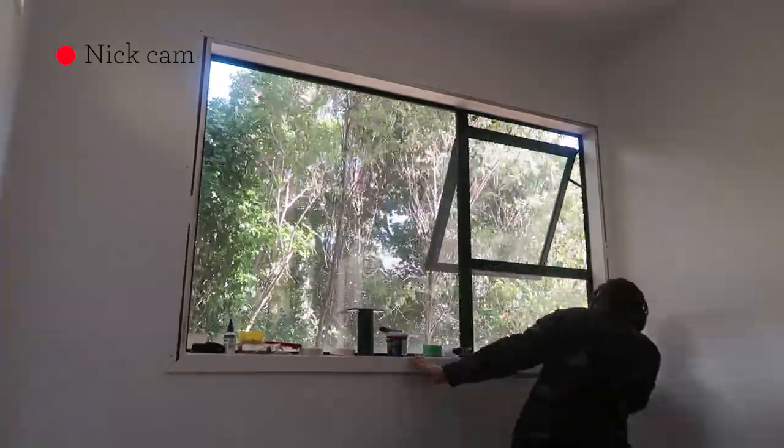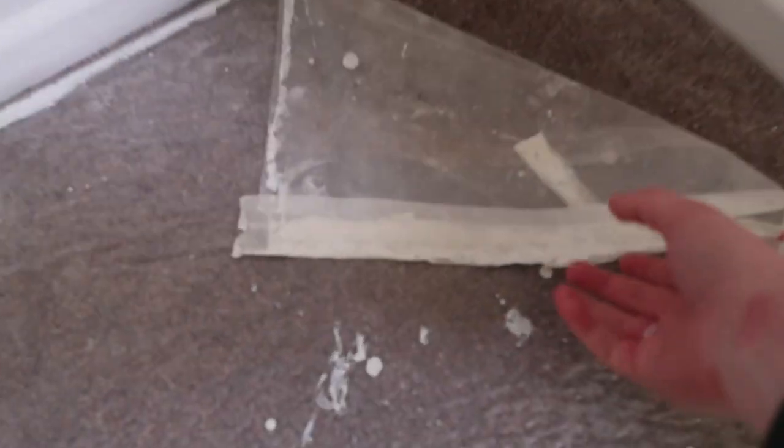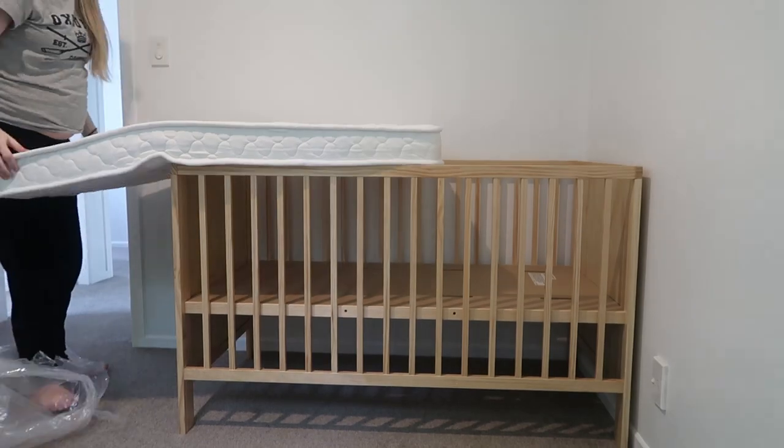Everything's all painted and now it's time to put up the window architraves. Yesterday I helped Nick paint the architraves around the door frame and the window and also the skirting boards around the bottom of the room, and now that's all dry comes the exciting bit — we can take all the masking tape off, take the plastic off the floor, put the curtain and blind back up, and actually start building our baby furniture.